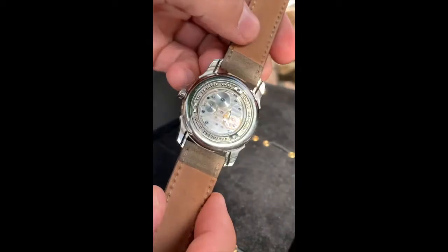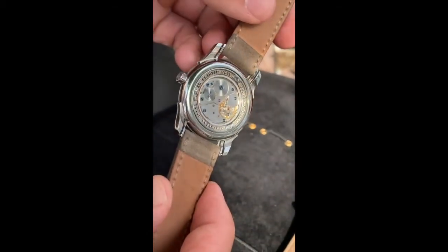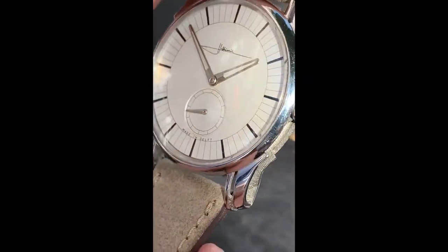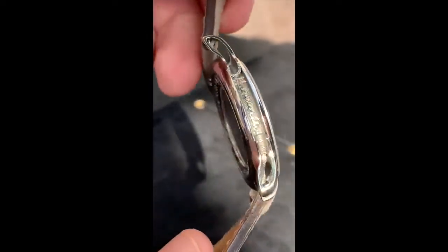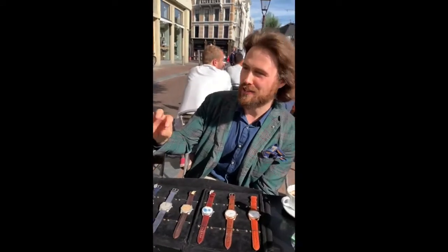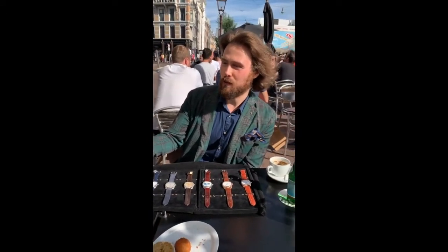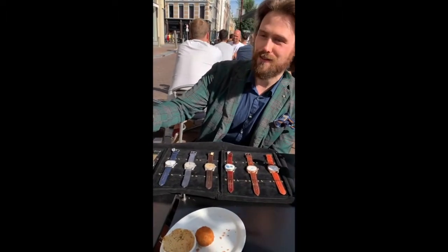The hands are open-worked, the case is open-worked, and the movement is a Peseux 7001. I chose that one because I was collecting vintage chronographs — they have an average size of 38 millimeters which I found very stylish because it fits underneath your shirt. So 38 millimeters is the best size for me to work with. I want to add a lot of details so I should use a very small movement. I love sub-seconds hands — they are the most honest about the construction of the movement, it's just a longer pivot of one of the gears.